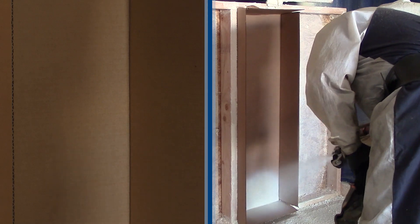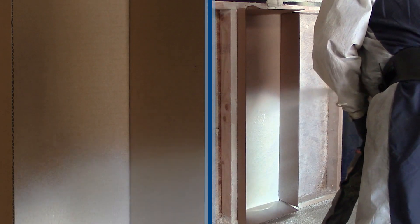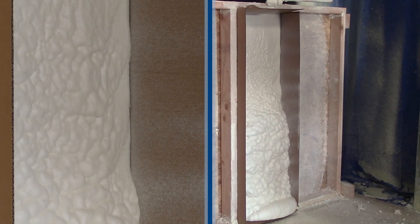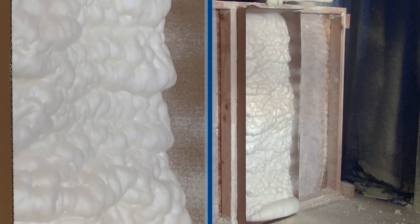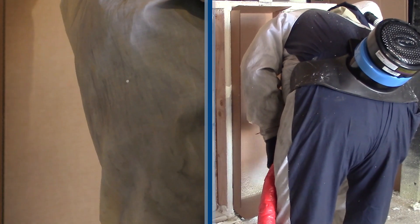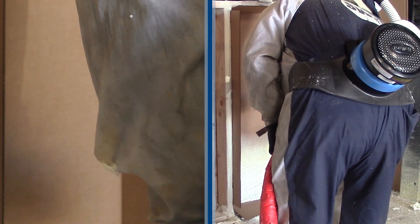The second technique is horizontal strokes. With open cell foam, this helps with coverage and is very widely used. The horizontal strokes help open cell expand quickly so movement is faster. Closed cell needs a slower movement up the cavity because of the slower expansion.